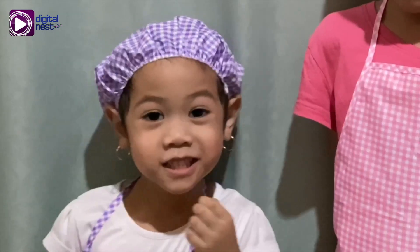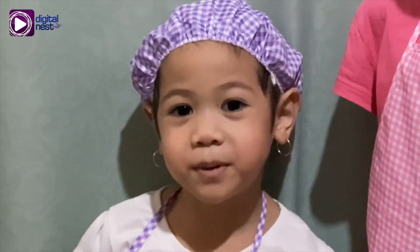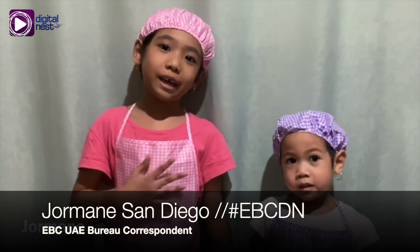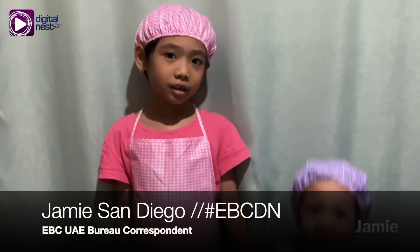How are you guys? We hope you're staying at home. Yeah, we're keeping away from the virus. Hello everyone, my name is Jeremy.